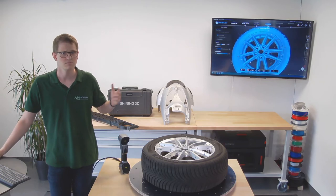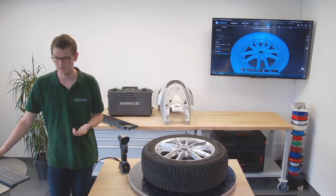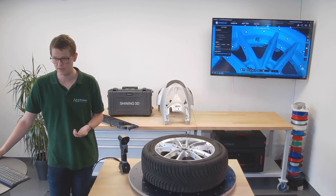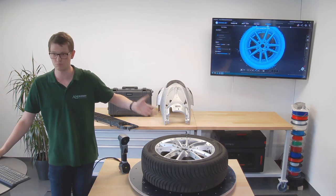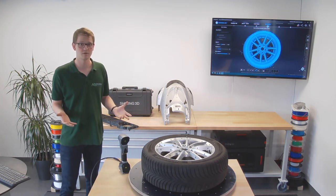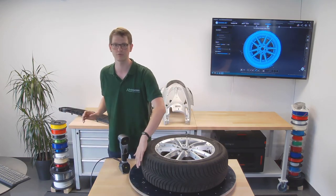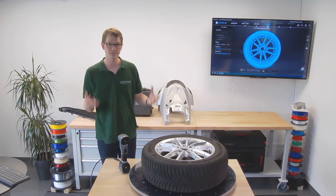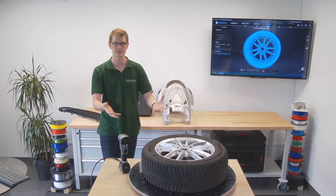Considering I spent about a minute, minute and a half on scanning this, I have the little air inlet right there, and if I wanted to use this in a CAD program, this would probably already be enough. Now if I wanted to scan the entire outside of the tire as well, I would probably need a few more markers around it. But you can see how easy and fast it can be to actually scan an entire car tire.